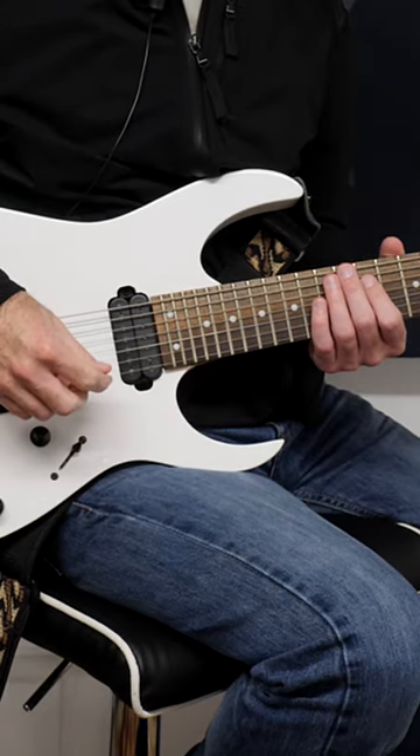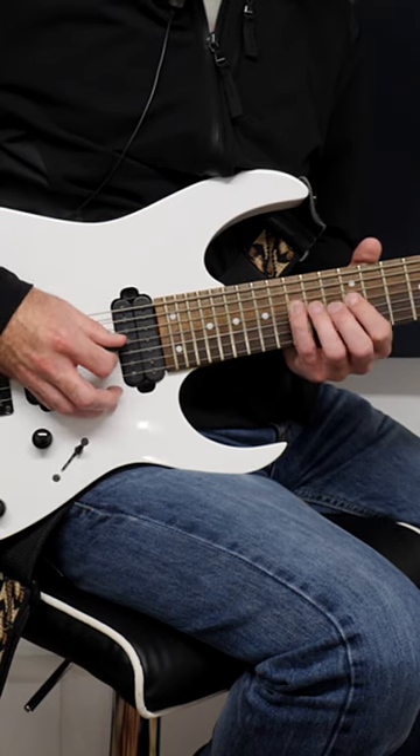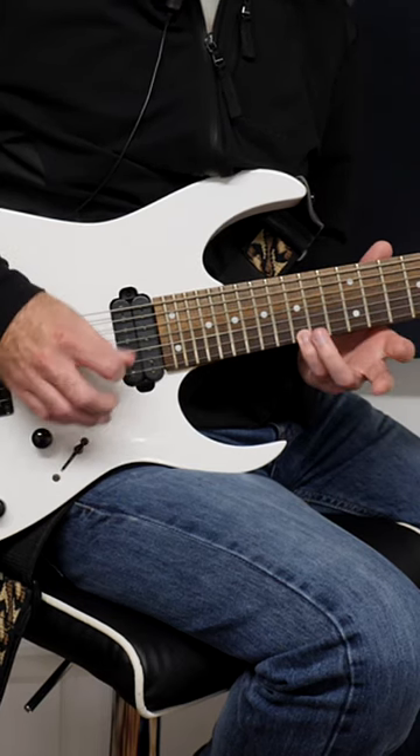Hi guys, I'm going to show you how to instantly increase your alternate picking accuracy. So this is the A string and you're going to play the 15th fret. Then on the string above that you're going to have the 14th, then the 12th, then the 13th, then the 12th, and then finally the 15th.